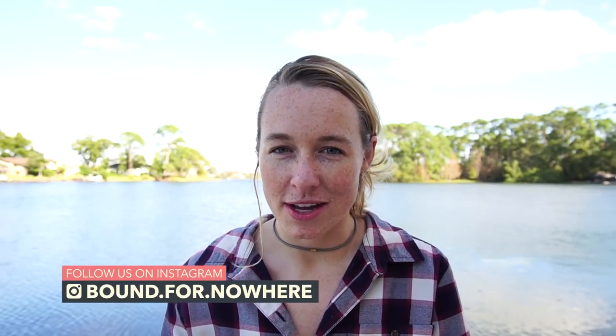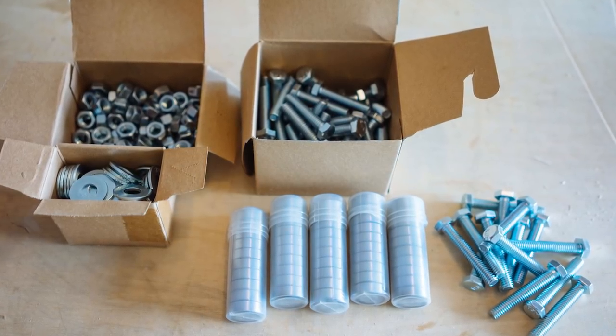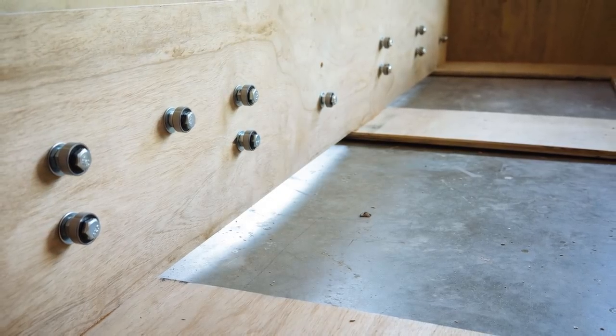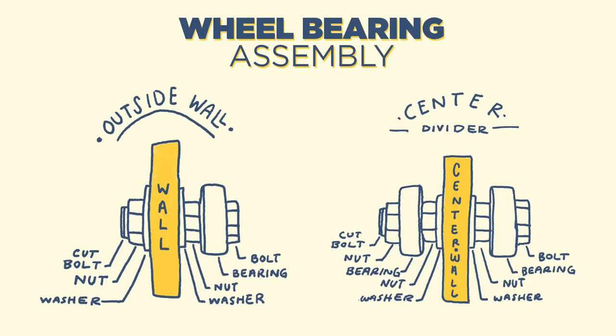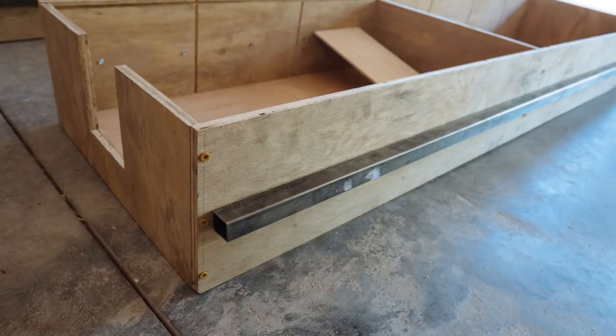The first step in installing our slider system was determining what our square tubing was actually going to slide on, and for that we decided to go with skateboard wheel bearings — 48 of them, to be exact. We installed 12 bearings per side in an alternating pattern to ensure that the drawers are supported on the top and bottom by the sliders when the drawer is fully deployed. We attached the wheel bearings to the frame using nuts, bolts, and washers, then screwed the square tubing into the sides of our drawers.